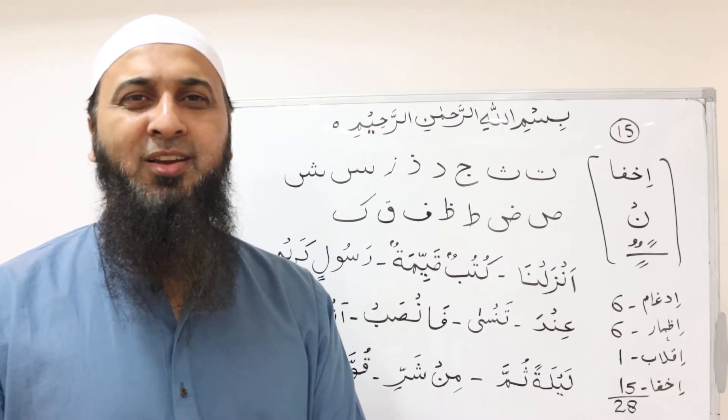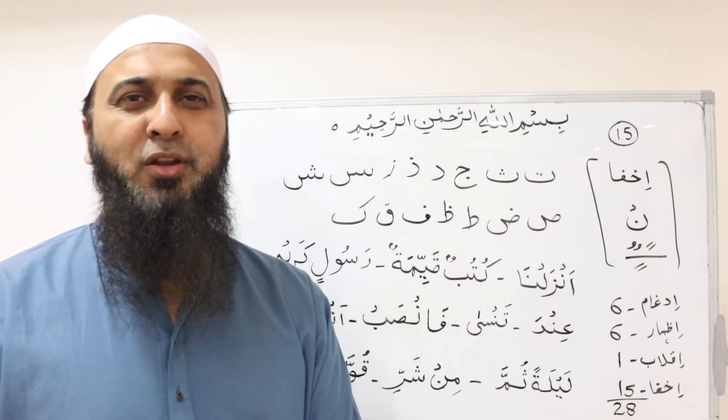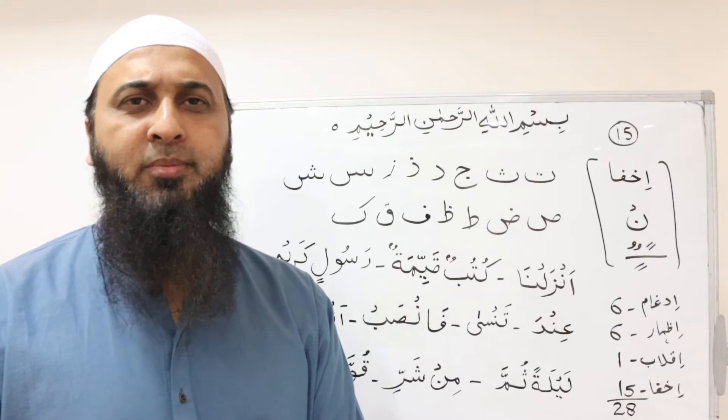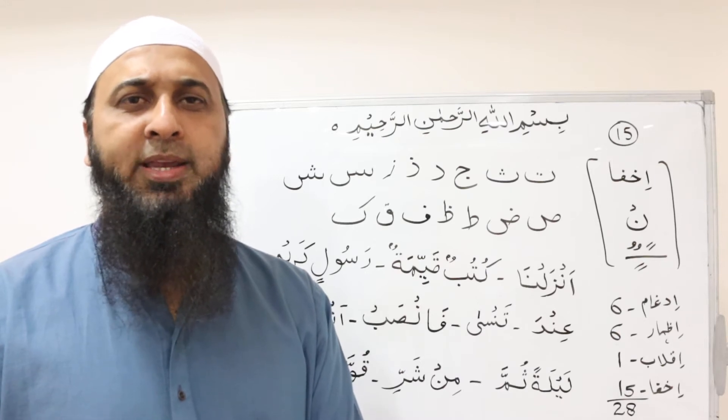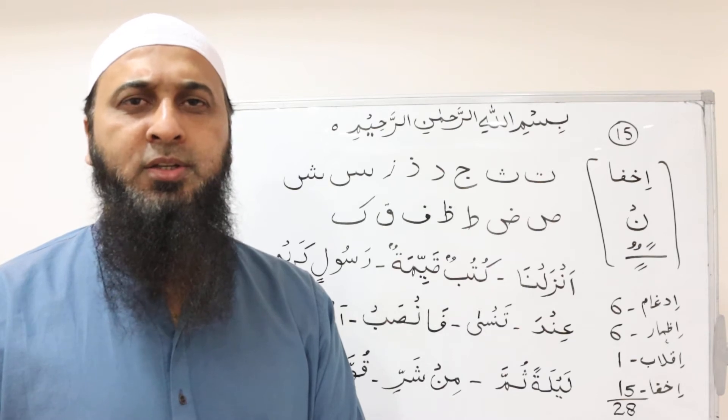بسم الله الحمد لله والصلاة والسلام على رسول الله. The Prophet, peace be upon him, said: إن أفضلكم من تعلم القرآن وعلمه — Indeed, the best among you is the one who learns and teaches the Quran.